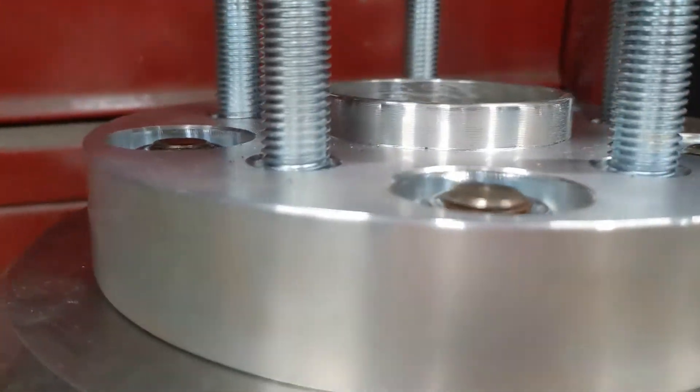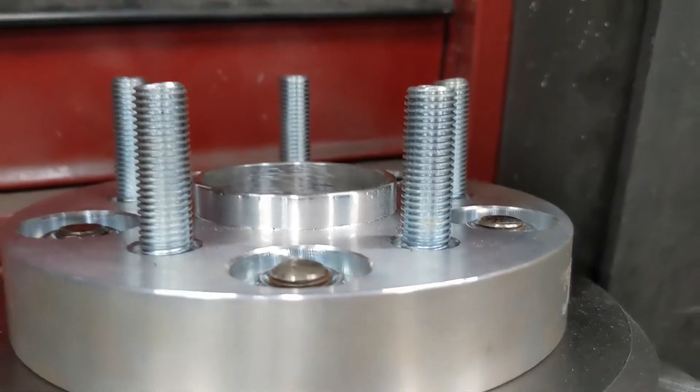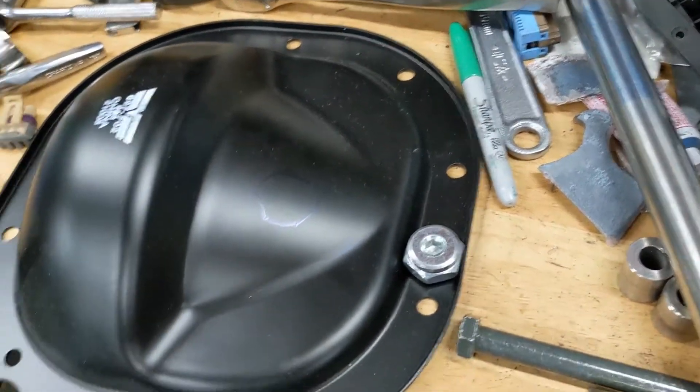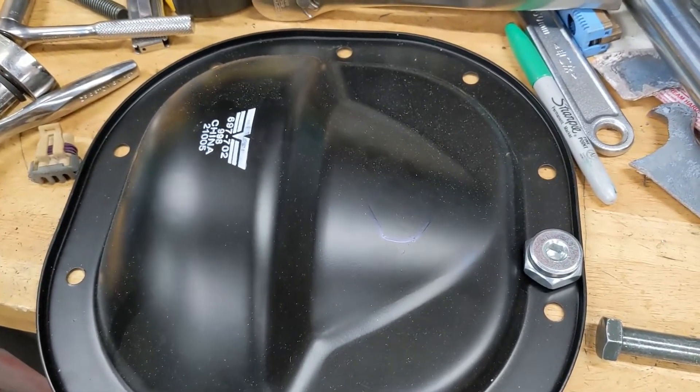Math and measurements work — all good. Also going to drill a hole in my brand new diff cover for a fill plug, because the torque arm is going to obstruct the factory fill plug.